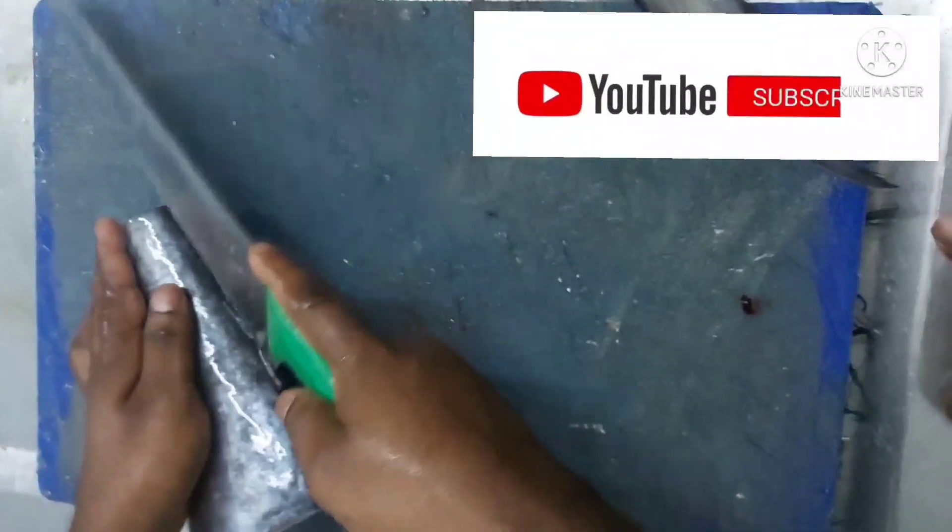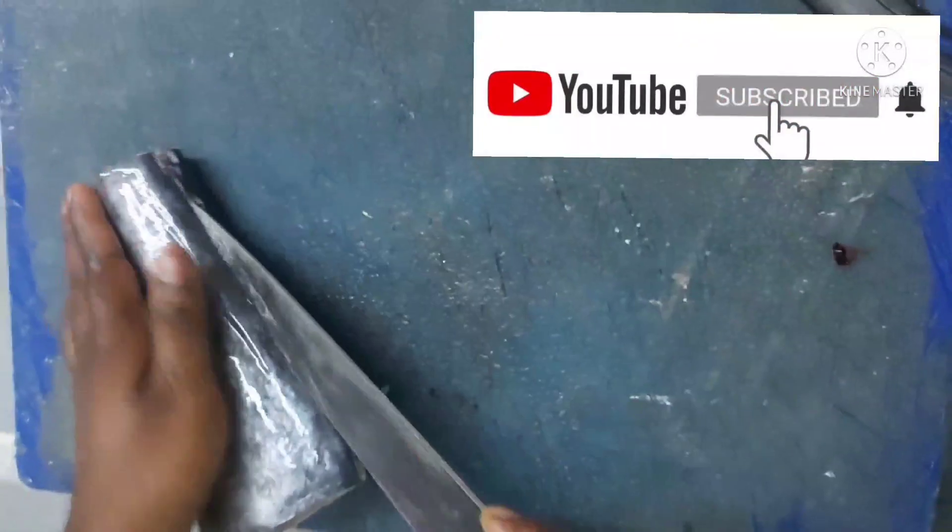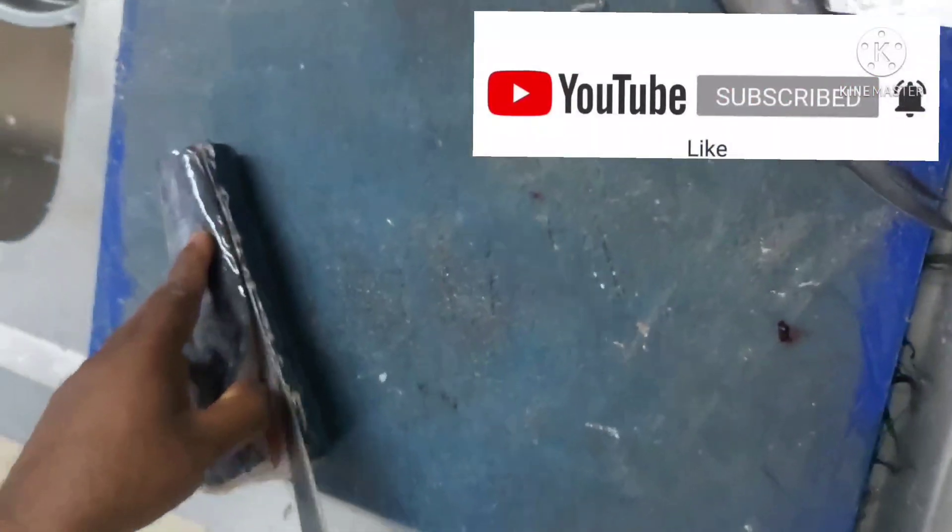Hi Friends, I am your day to go. This is our video, the Cubes. If you want to subscribe to our channel,